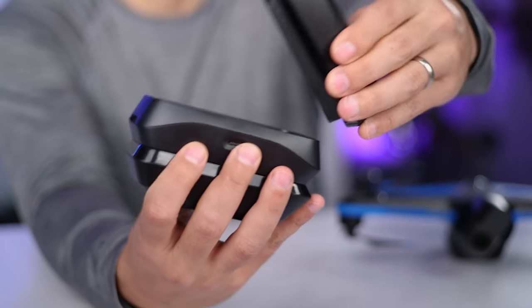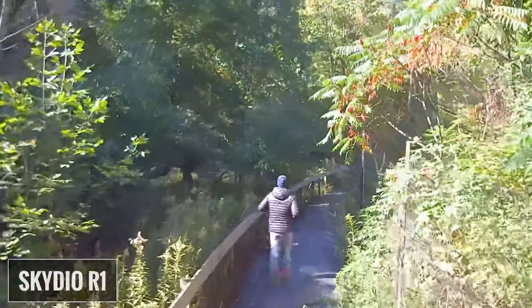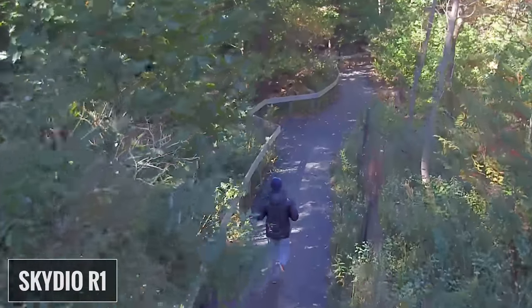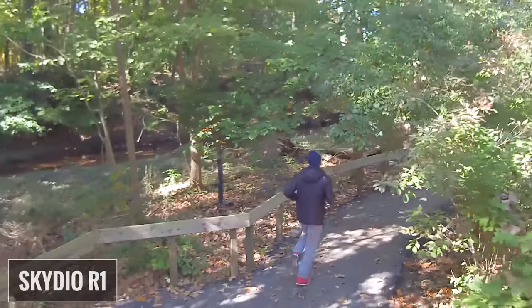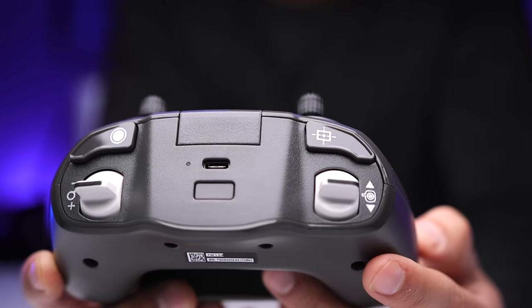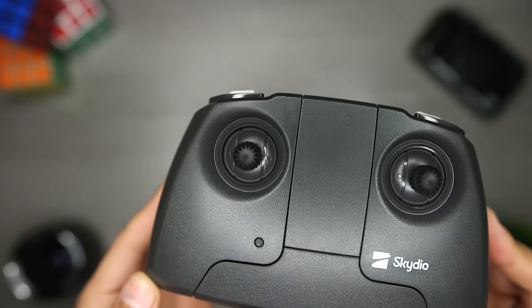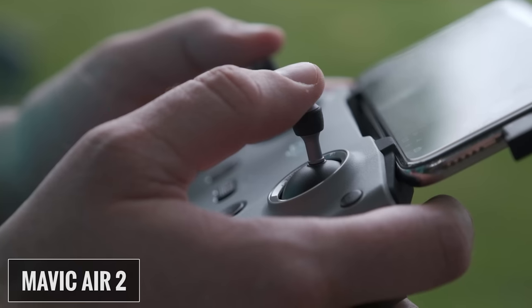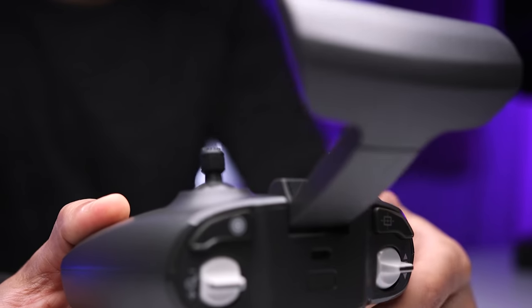Now I want to talk about two things I was really excited to try: the controller and the beacon. The R1 had two immediate deal-breakers for some people — no controller for manual flight and range limited by the phone's Wi-Fi. Skydio has solved both issues with two optional components. The controller is borrowed from Parrot — it's a Sky Controller 3, used with the Anafi. It's a medium-sized controller, pretty comfortable to hold, and I like the ergonomics more than my Mavic Pro controller, though not as much as the Mavic Air 2 controller.